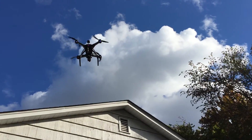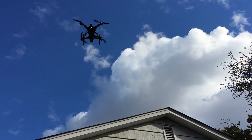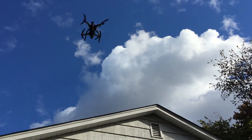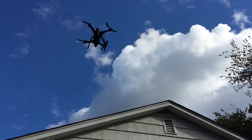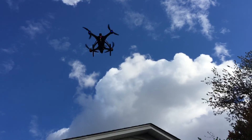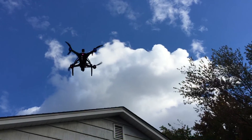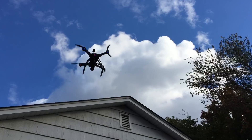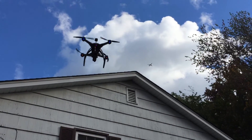The wind is scaring me. We're holding good. Three minutes remaining on the transmitter.